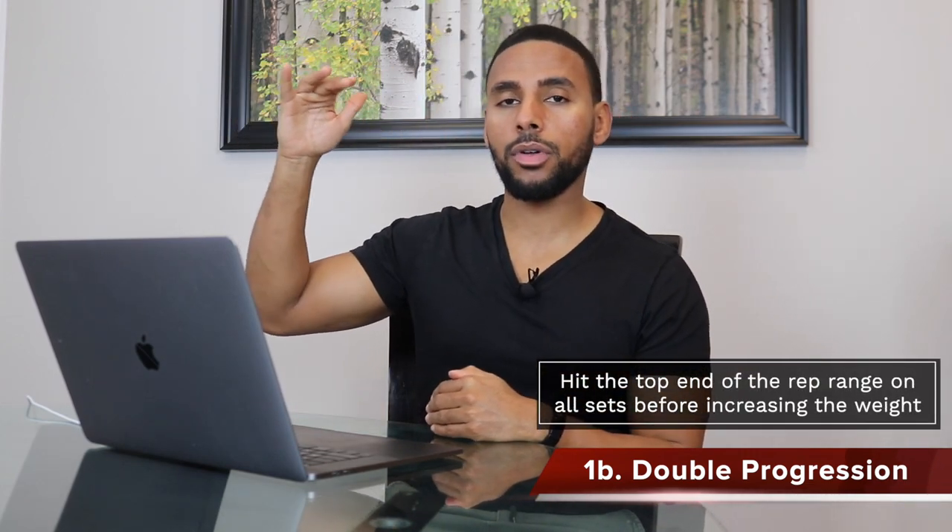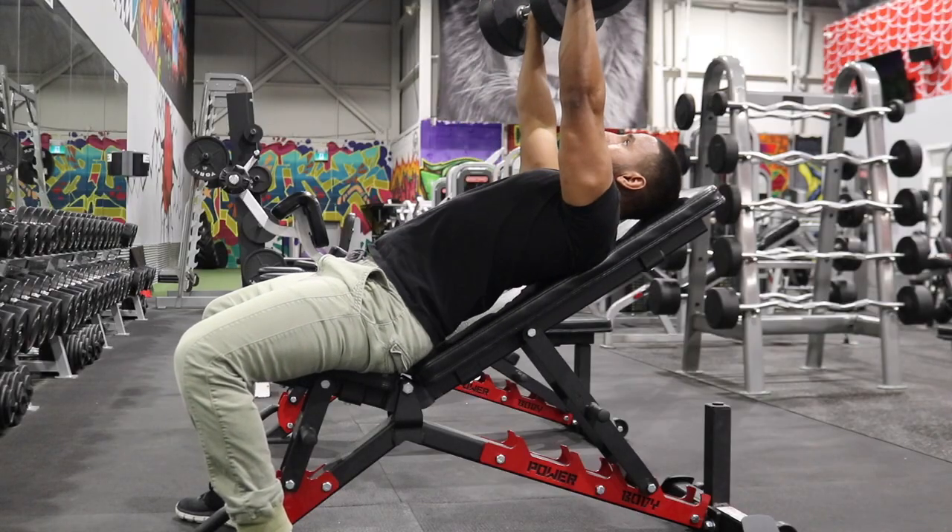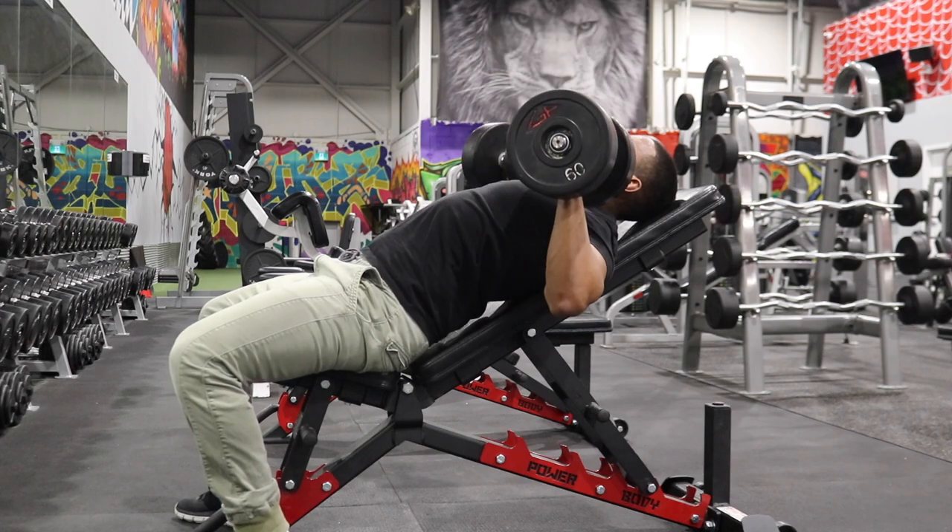We need to look at other progression schemes more appropriate for our level. The next one is called double progression. The goal is to hit the top end of the rep range on all sets before increasing the weight. For example, if your program says bench press four sets of eight to twelve, and you can do 185 for four sets of eight, you stay with 185 until you can do four sets of twelve. Once you accomplish that, you increase to 190 or 195 and repeat. Double progression gives you more time to adapt — it may take two, three, or even four weeks before you increase the weight.